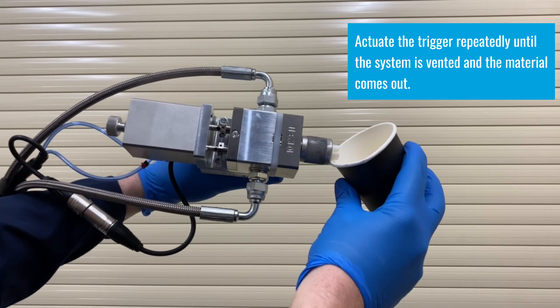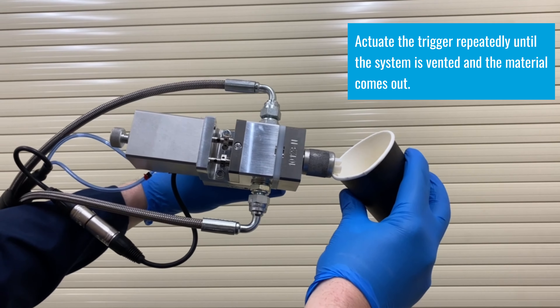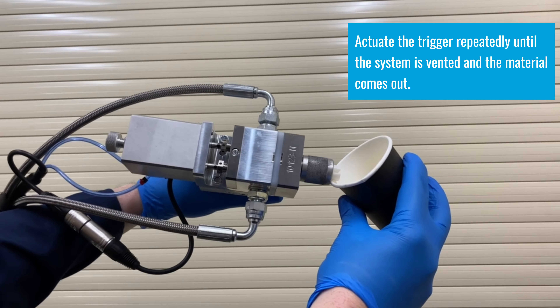When we load the material in, we need to bleed the air out of the system. We raise the hose up so the outlet is at the highest point.